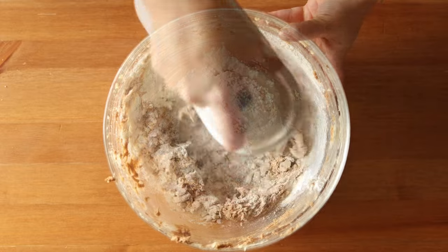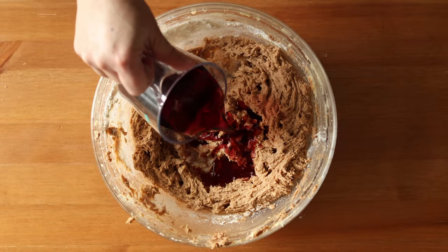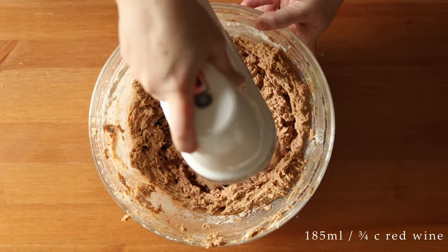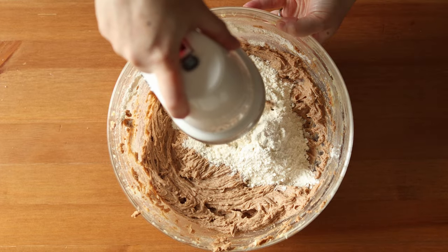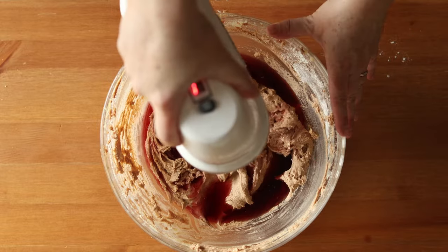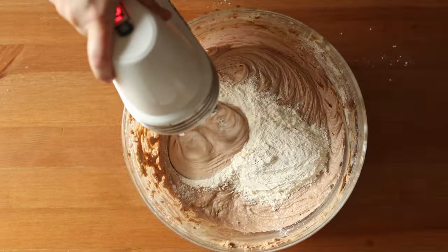Add a third of your flour and briefly beat that in. Then add half of your dry red wine, which will total 185 milliliters or three quarters of a cup. Next add in the second part of your flour, and then the last half of your red wine, and then finish off with the third part of your flour.